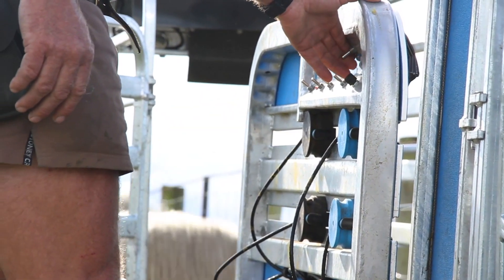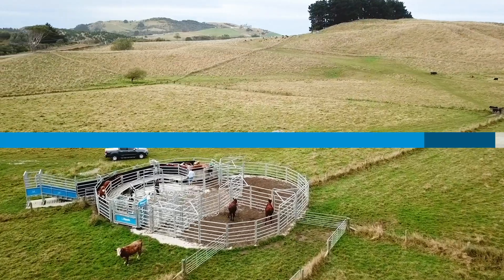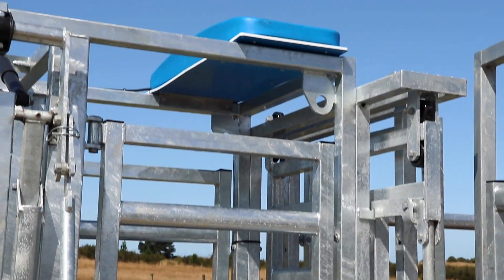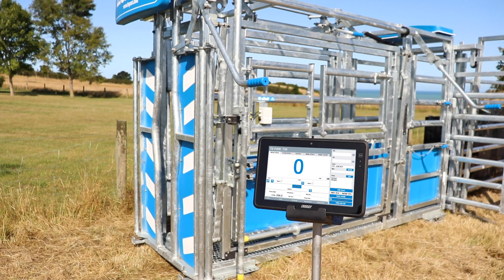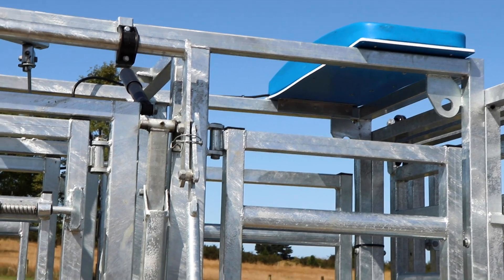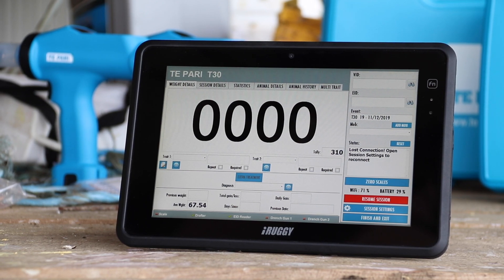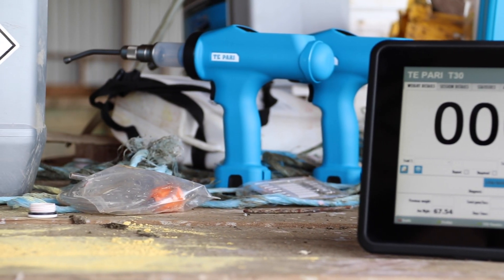It's this control that is the pathway to improving profitability and sustainability. Load bars are mounted under your platform, handler, or chute and connected to a black box scale called the T1, which calculates the animal weight and wirelessly sends the reading to the T30 tablet. An onboard Wi-Fi router connects the black box T1 scale to the T30 tablet and is also used to seamlessly connect an EID wand or T-PARI dosing gun to the system.